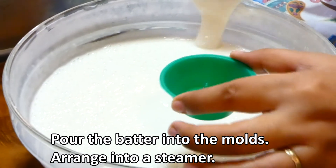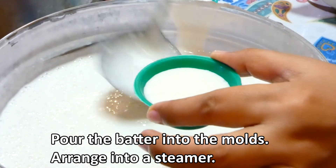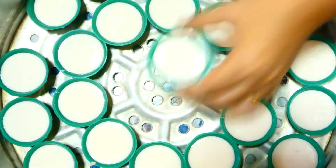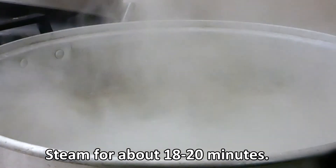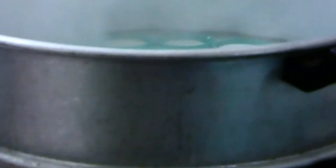Lagyan na natin ng mixture ang puto molder at i-arrange sa steam. Ihanda na natin ang steamer at ilagay sa katantamang init lang. Next, steam natin ito sa loob ng 18-20 minutes.